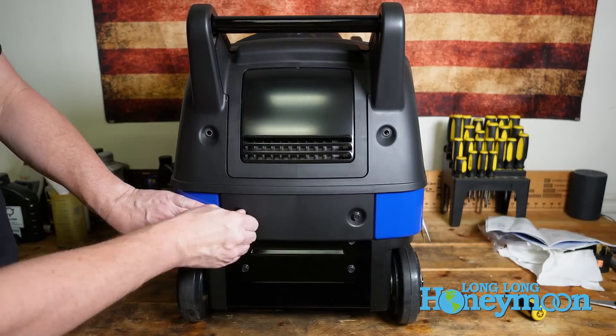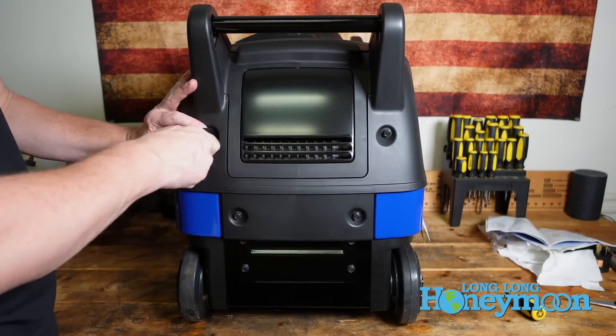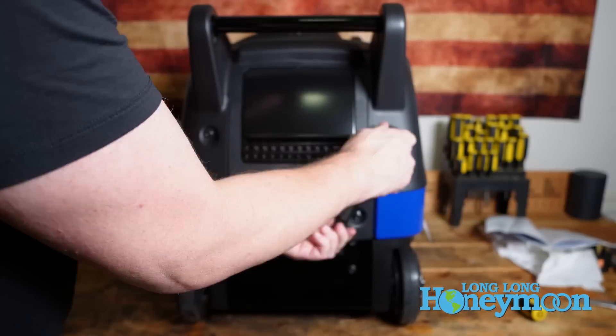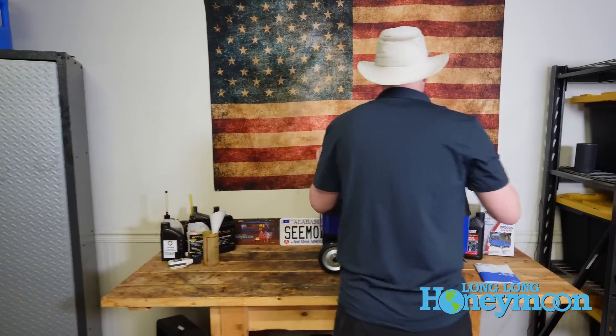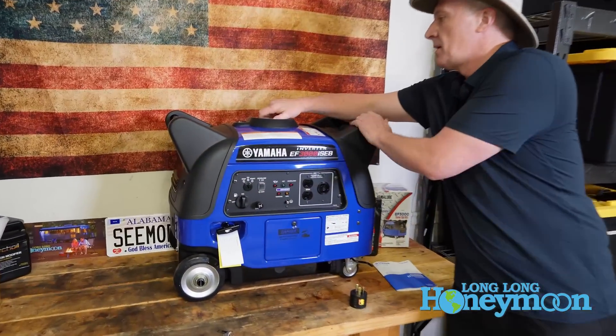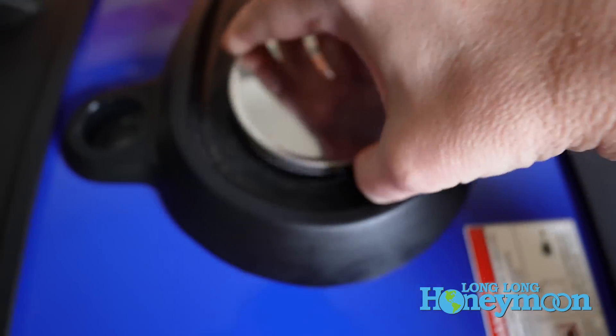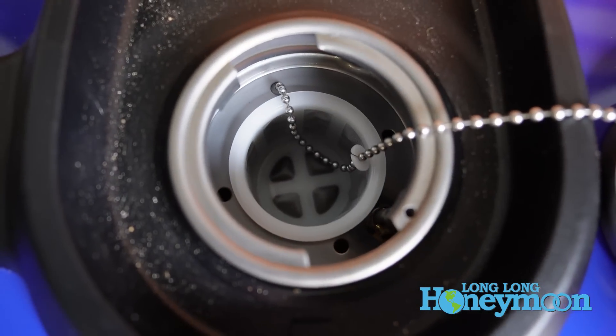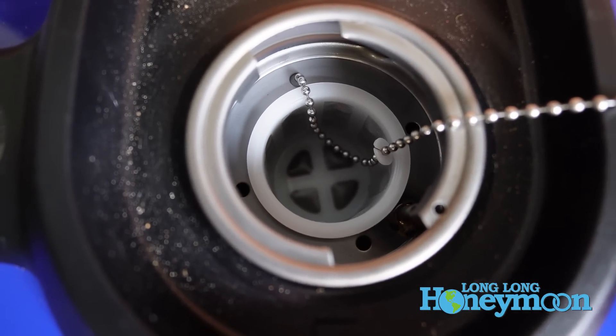It probably takes 15 or 20 minutes to do all the setup, including adding your motor oil. Once all of that is done and back together, then you can add fuel — gasolina — at the top.